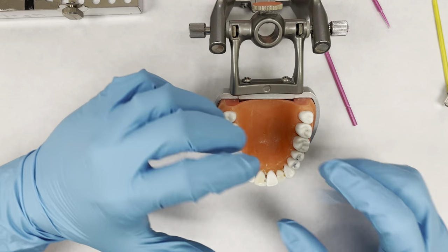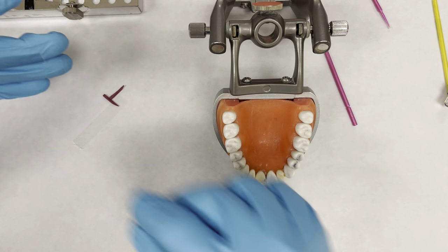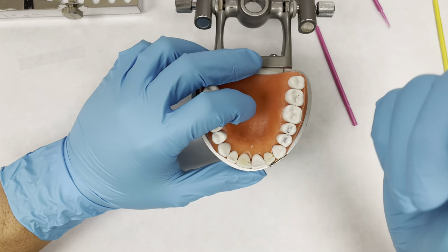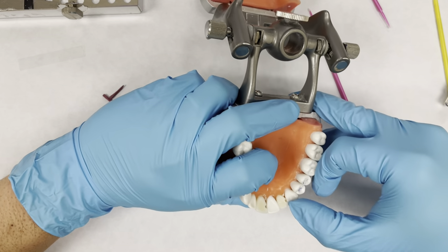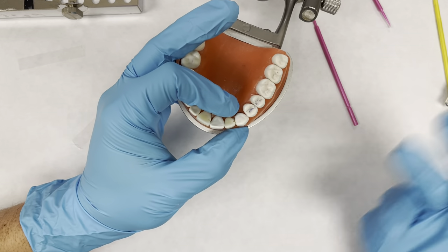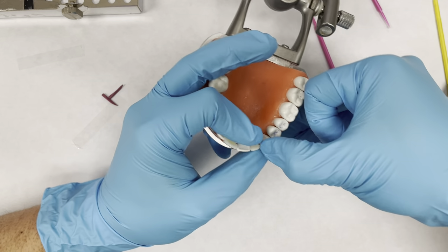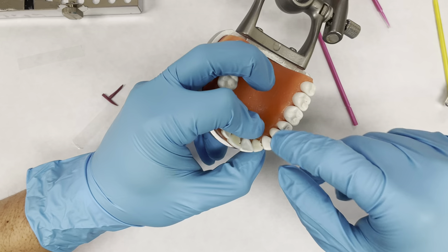When you're getting the rubber dam on there, it can get a little frustrating because the contacts are so tight. You may not be able to get your micro brush in there underneath the rubber dam every time. So if you have a thick fingernail, you can just shove it in between the teeth, create a little separation, and that'll help the rubber dam pop down. Basically take your thumb, shove it in the proximal while you're pulling down on the rubber dam, and it'll just pop right in.